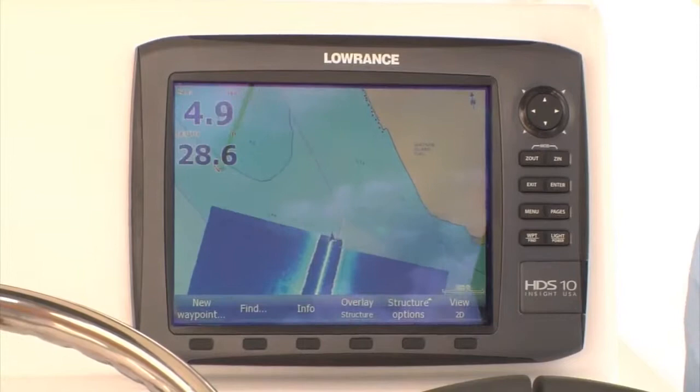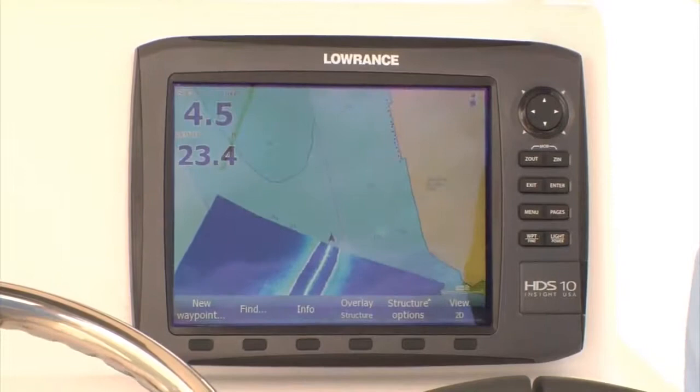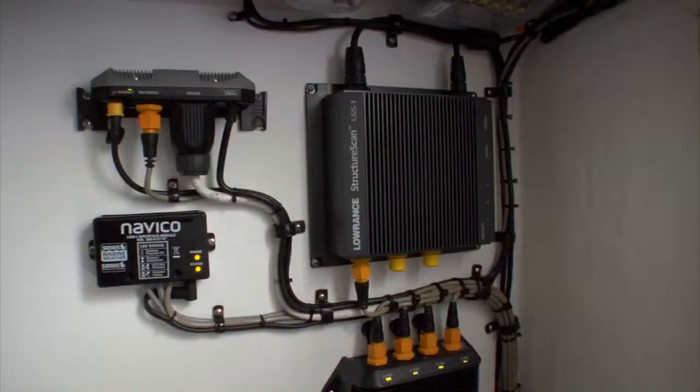When connected with Structure Scan, or the new Structure Scan HD, you can easily overlay side scan images on traditional charts to provide an easy-to-interpret view of underwater structure and its precise location. The improved range of Structure Scan HD is a huge advancement for Structure Map because now you spend half the time creating a map or searching for structure.